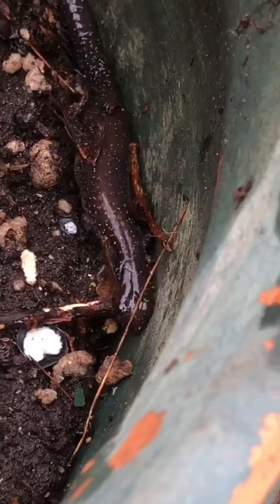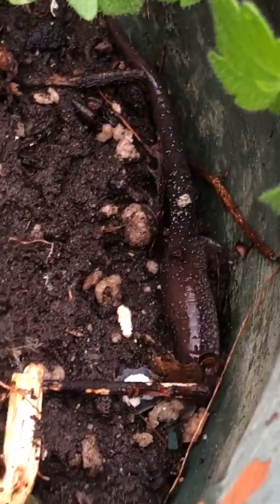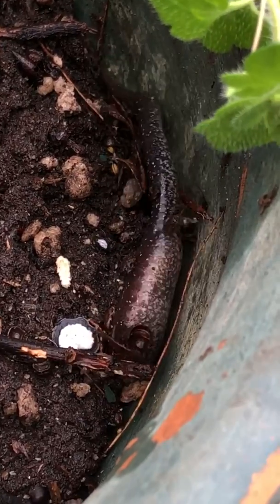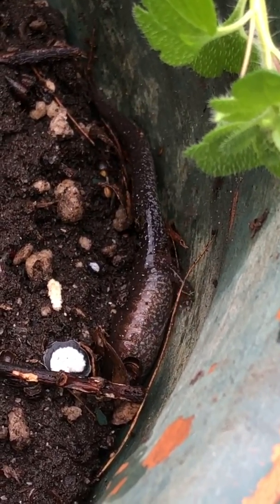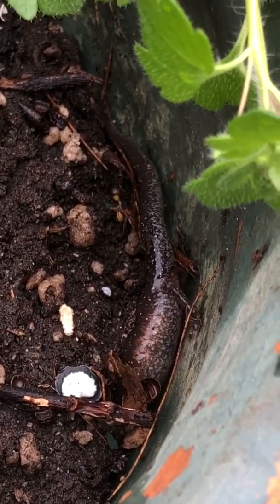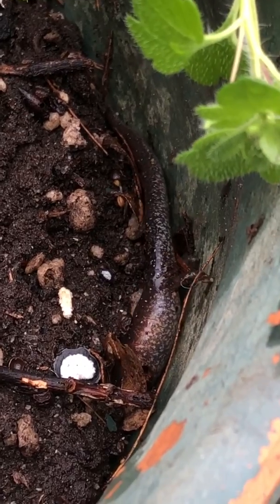They're not waterproof, so they will dry out. So she, like most amphibians, needs to remain near either water or in this case just moisture. And there's plenty of rotting logs and dirt and things out here, so she will be fine.